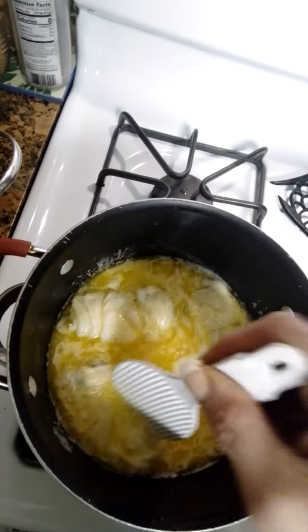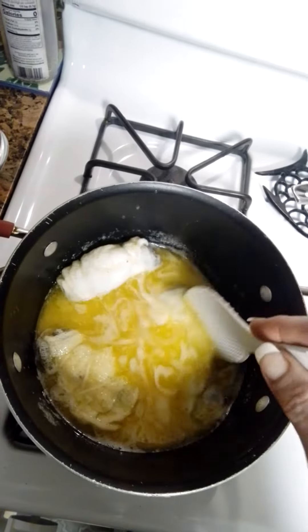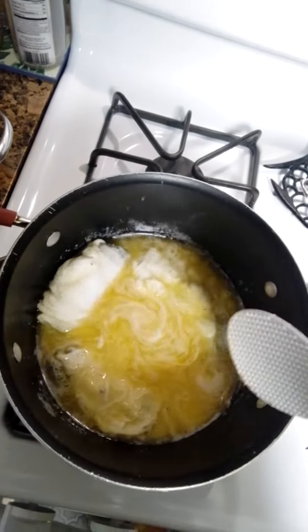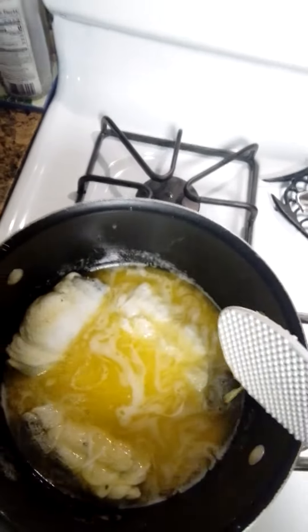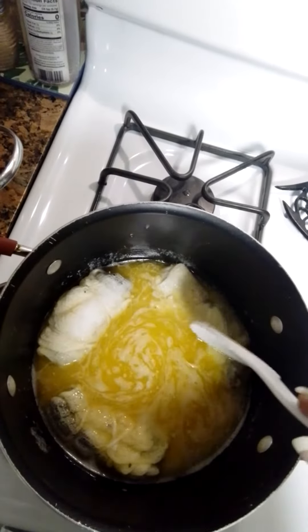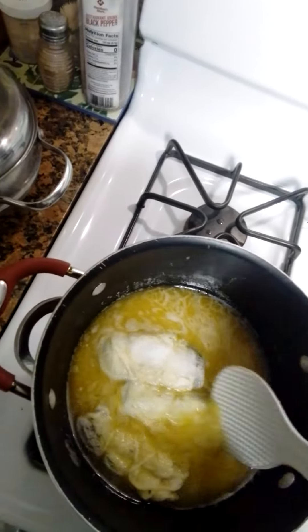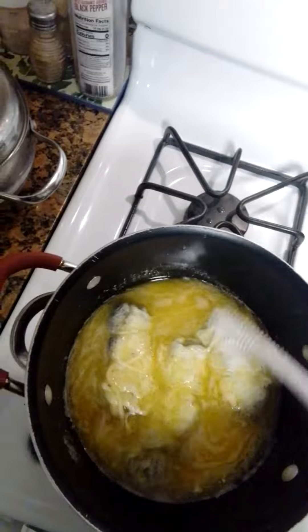It's about half an ounce — well, probably not even that, probably about a quarter ounce. I don't know, it's more than that — somewhere in between. And I used four sticks of butter, so two cups. We'll see how it goes.